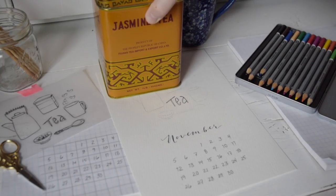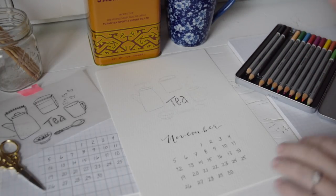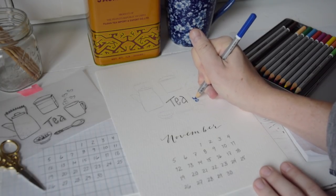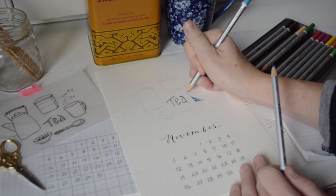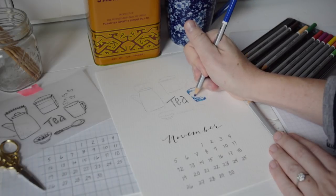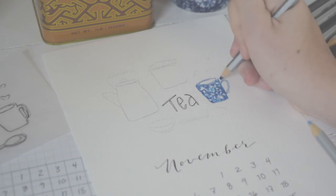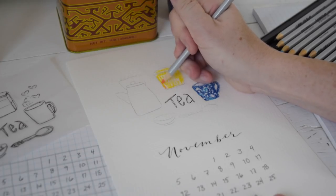Before I go over it with Pigma Micron I'm going to add some color. Today I'm using my watercolor pencil crayons. I also have my favorite tea and my favorite mug here, serving as my models so I can look at them as I'm adding the color. This is the jasmine tea that I can't live without — I drink it every day. To illustrate the mug I'm just mixing the light blue and dark blue pencil, not really doing a floral pattern but an abstracted pattern where I just leave a little white space to represent those flowers.